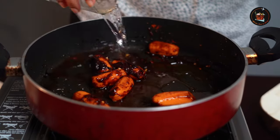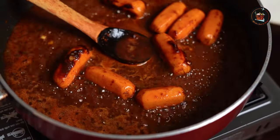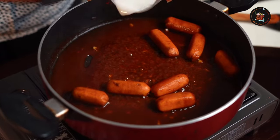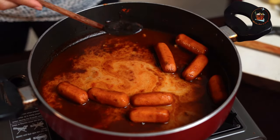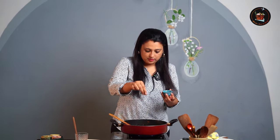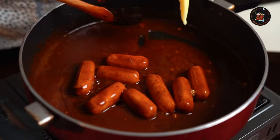Add half a glass of water and let it simmer. I'm going to make a cornflour slurry — one tablespoon of cornflour into a little bit of water. Add the cornflour mixture into the gravy. I like a little bit of pepper so I'm adding in a pinch of pepper powder. The gravy has thickened.